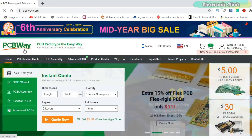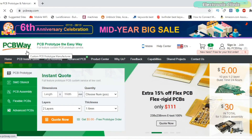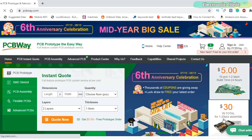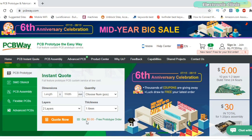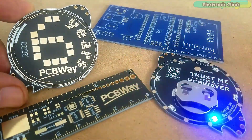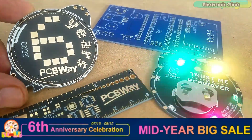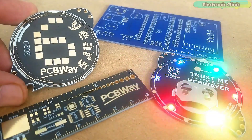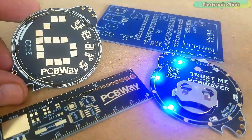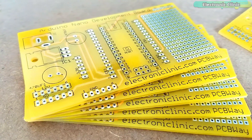PCBWay is quite professional in the field of PCB manufacturing. You can try their services at extremely low prices — only $5 for 10 PCBs and $30 in total for 20 PCBs assembly. New members also get a $5 bonus. PCBWay is currently celebrating their 6th anniversary offering a mid-year big sale. I am really thankful to PCBWay for continuously supporting my work by sending me such high quality PCBs.